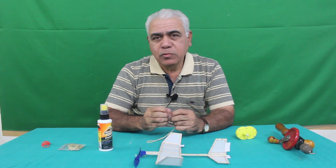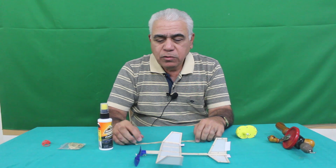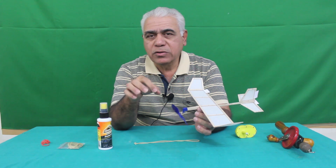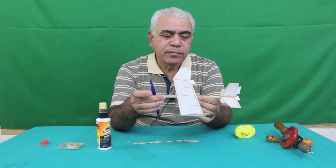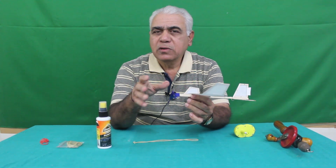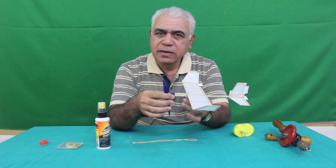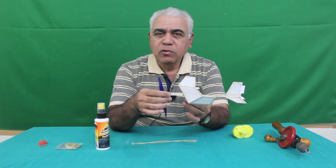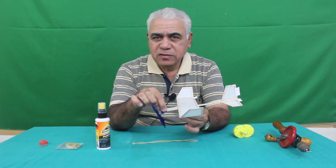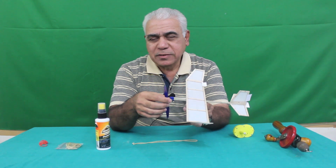Before flying, all these things have to be considered. Understand the complete drill and the complete logic of how this is to be done, and then go to the field to fly. There is a separate video covering what is required on the field. I invite you to watch that video as well and make your flight quite successful. I expect good flights from you in this competition.